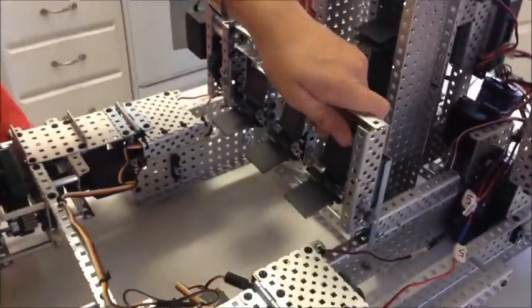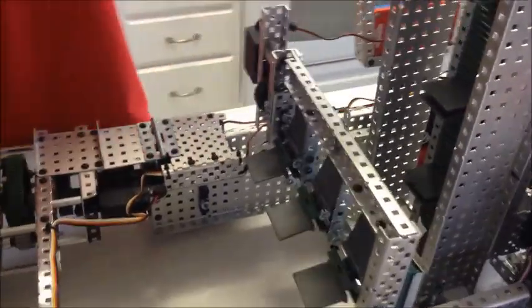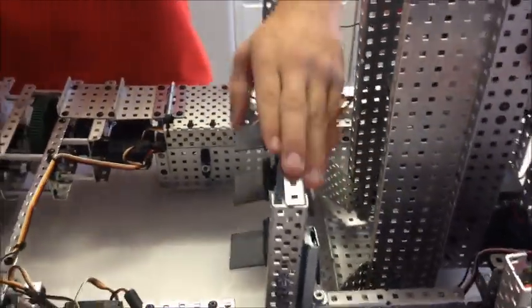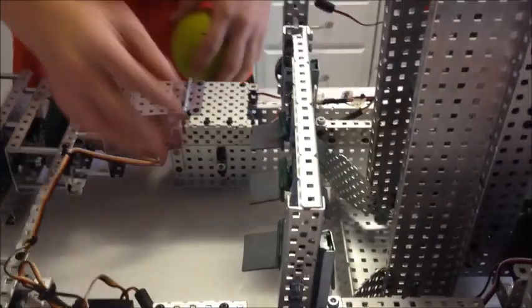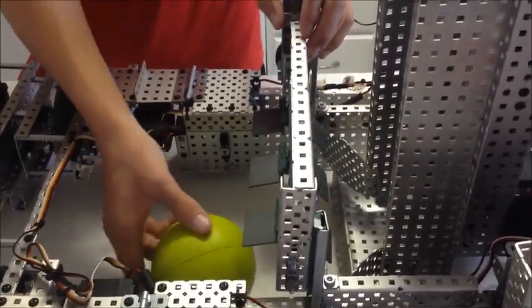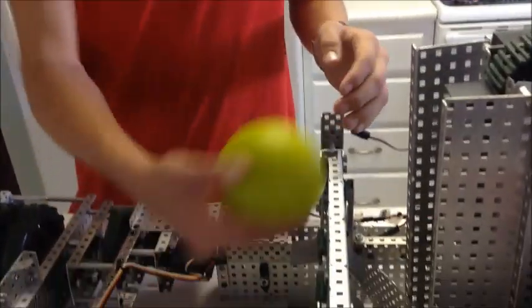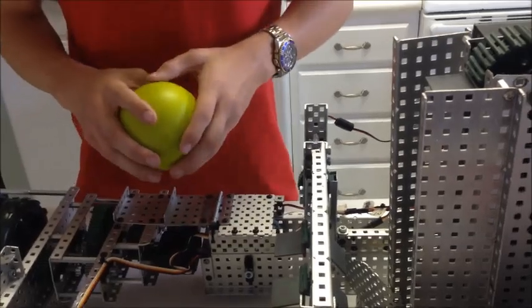So this is our intake. We'll show you some of the problems we had with our intake. The first problem was we used the solid wheels in our original video, which didn't allow the balls to move side to side. So when the ball would come in from the side, it would hit the side of the wheel, causing the ball not to be able to come towards the middle where it needed to, and it would just jam everything up.